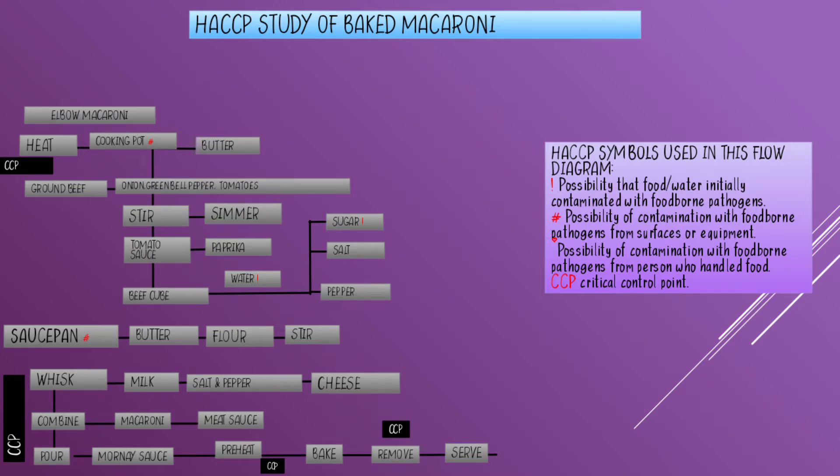HACCP study of baked macaroni. The first step is to prepare the elbow macaroni according to the instructions on the package, and intentionally cut the cooking time so that the macaroni is not well done. Then drain and set aside.